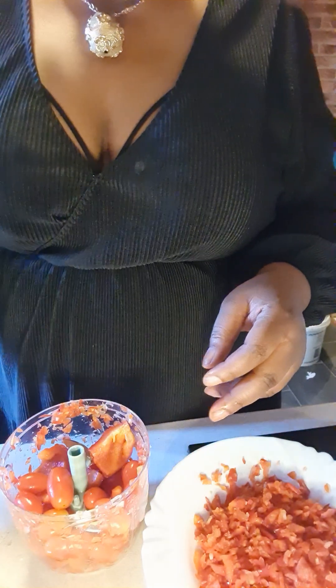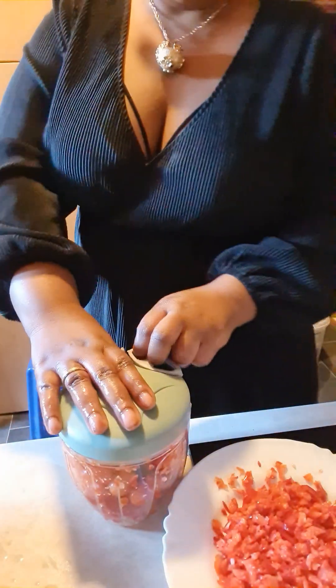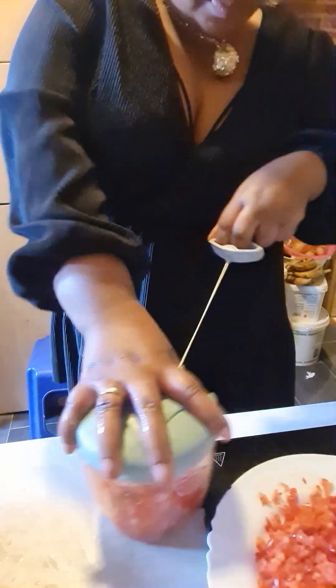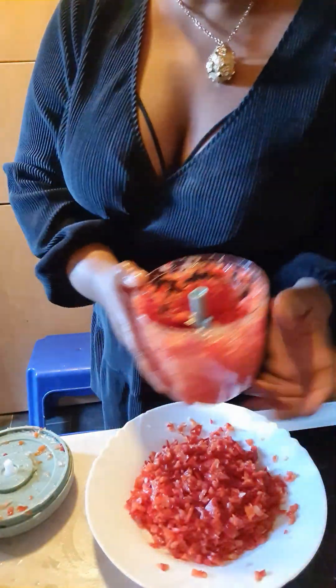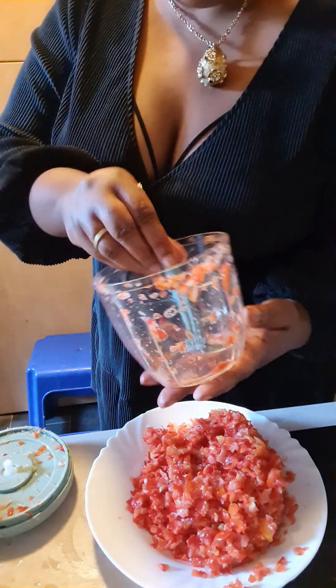I want to do fish with the dry plant. See, I'm using this sauce to eat it — pepper sauce. I don't want it too smooth, that is why I'm using this. It's very good, you see that guys? That is what I'm using.